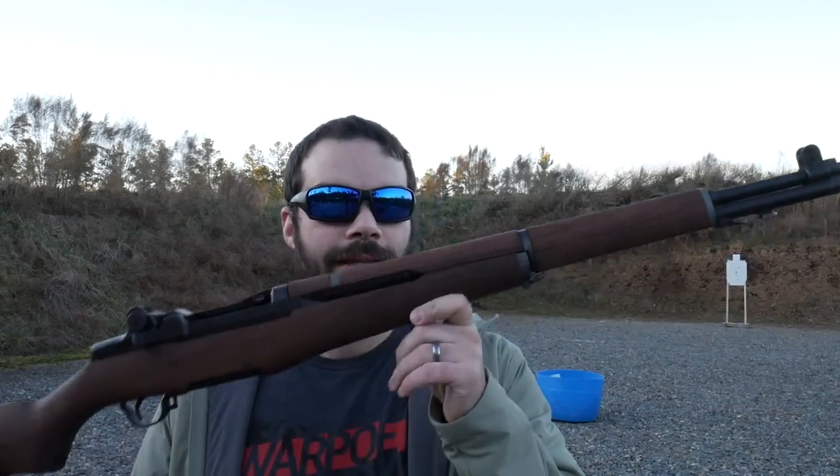Then we did another video on a road trip down to Alabama and picked up that 1903 Springfield as well. Awesome program. A lot of you mentioned in the videos asking how does the CMP, the Civilian Marksmanship Program, work? And that is something I want to answer for you today. So let's go ahead and head on over to the website and I'll walk you through everything.